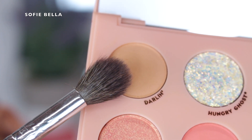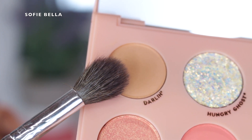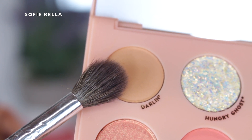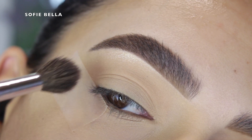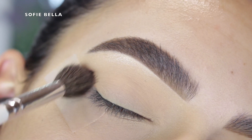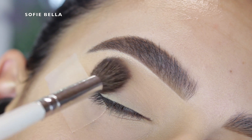The first shade I went in with is called Darlin, which is a really light beige color. I grabbed that with a big fluffy brush and just put it in my crease as my transition shade, going in back and forth motions — not being too precise with this step, just throwing that shade into the crease.